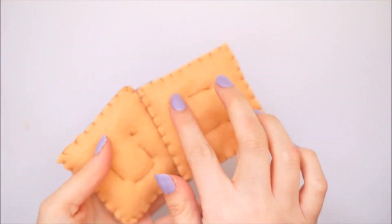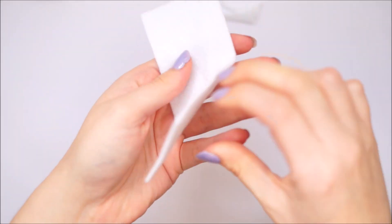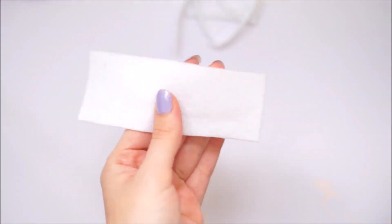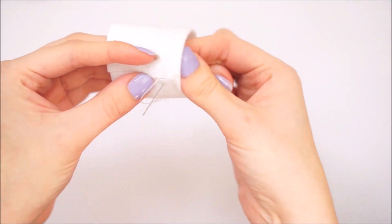You'll want to do the exact same on the other two pieces and then you'll have two pieces exactly the same. Next you'll want to take a white strip of felt to make the marshmallow in between the two biscuits. Cut it into a strip and then with the edges together just sew it into a cylinder shape.